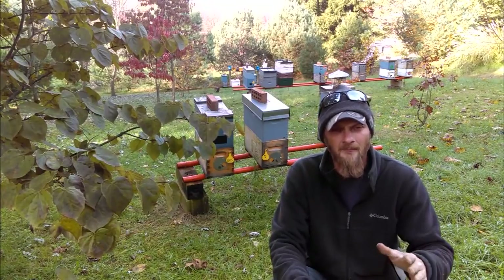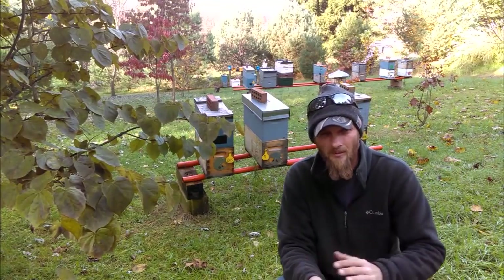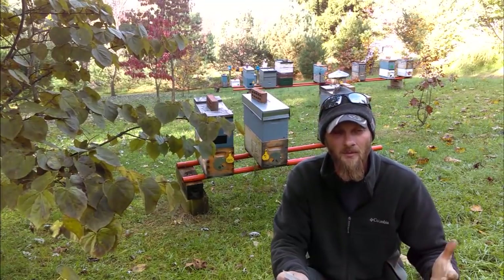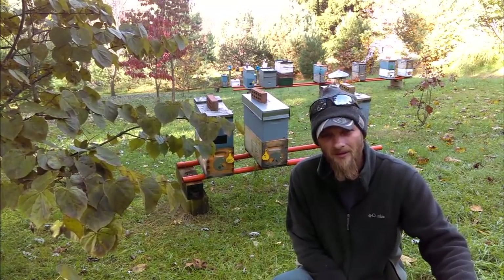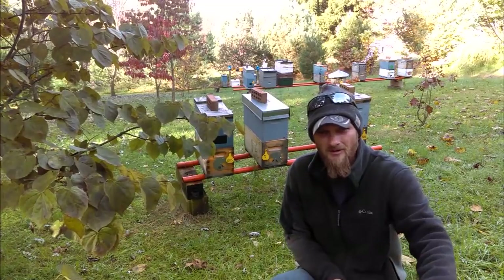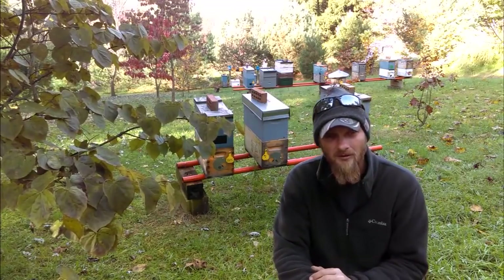Another thing to point out: if you've got two boxes — whether two ten-frame boxes or two nucs stacked — and the bees are in the lower box, the easiest method is to get a helper. Have the helper cock the top box back while you treat between the seams, then they drop the top box back down, lid on, and you move to the next hive. With a helper this can go pretty quickly if you've got several hives.